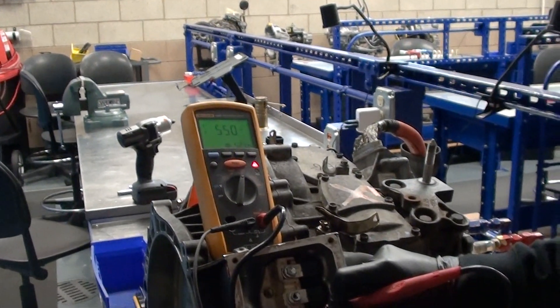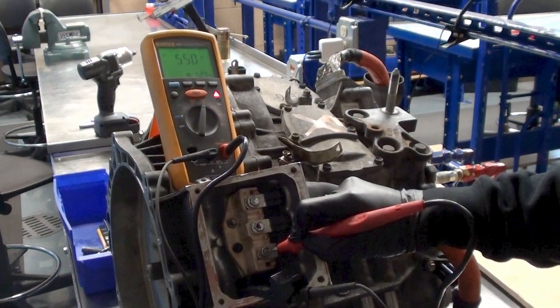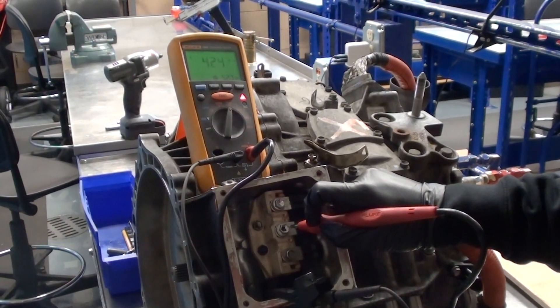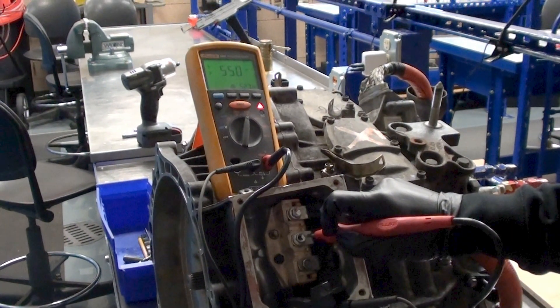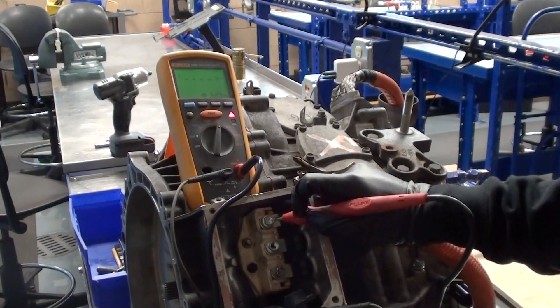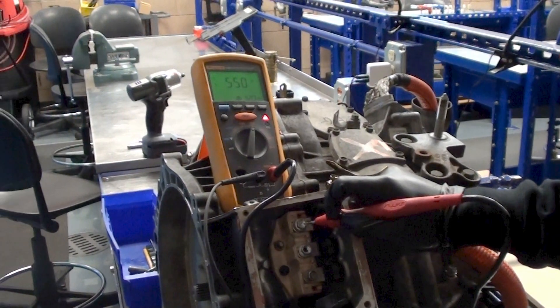Check the meter for a value of 550 mega ohms, which indicates the winding is not shorted. Move the test lead to the second winding and press and hold the test button again. This winding is also good with a reading of 550 mega ohms. Move the test lead to the last winding and press and hold the test button. The last MG2 winding is also good.